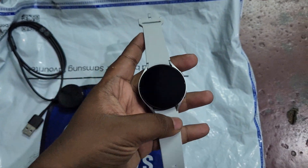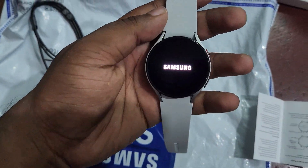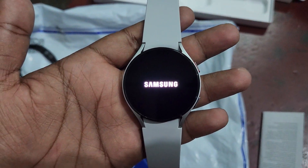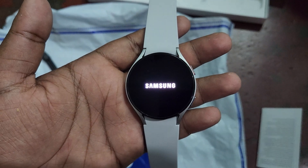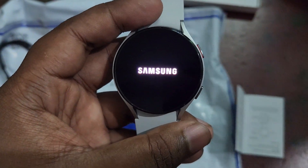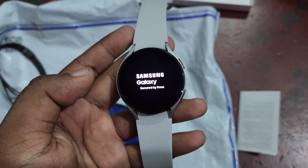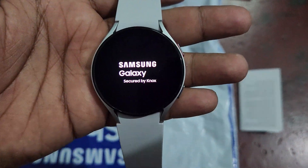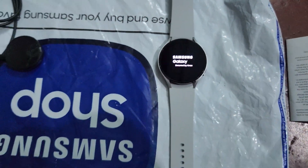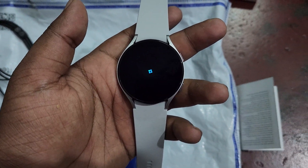I have switched on the watch. It looks very beautiful — that Samsung font and watch style gives a pleasant and premium look. You can see the Samsung Galaxy Watch logo. One important point: the Galaxy Watch 4 will support only Android, not iOS. Just note that point. It's booting up.